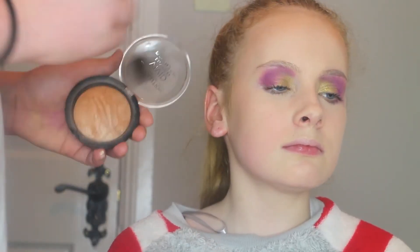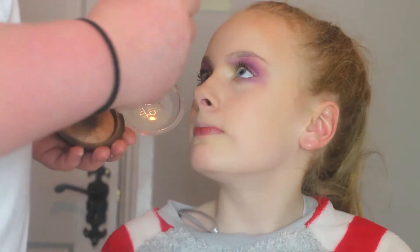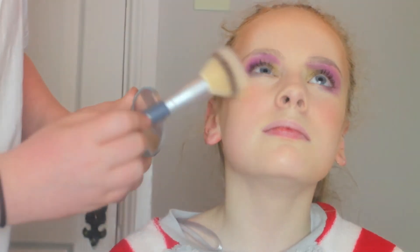Now I'm going in with the Makeup Revolution big bronzer, bronzing up the cheekbones, forehead, and under the jawline a bit. Then I'm taking the Rose Gold Lush by Sleek and putting that on the apples of the cheeks. Then I'm taking a bit of Mary Lou and putting that on the cheekbones as a highlight.